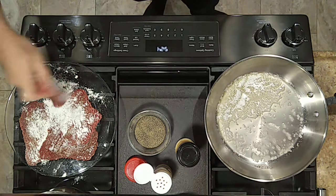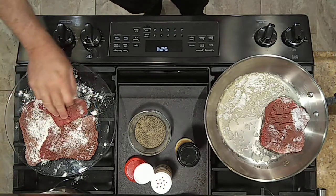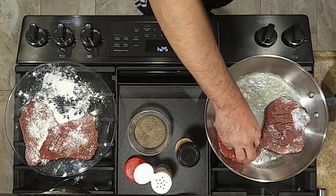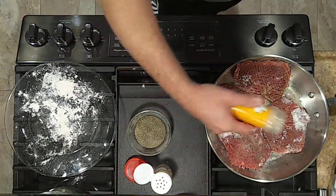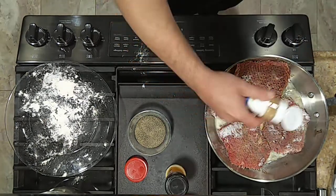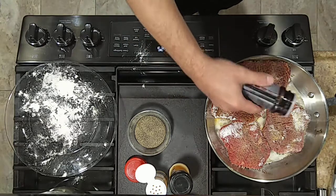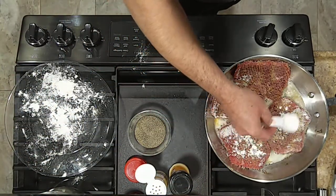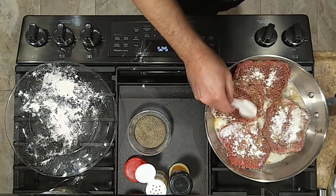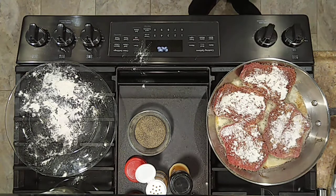All right, let's go ahead and get the cube steaks in, season side down. Then we're going to season the other side the same way — a little bit of onion powder, garlic powder, seasoned salt. We're going to let them cook up there a few minutes on each side, get a little color on them, and then we'll get the simmering sauce put together.